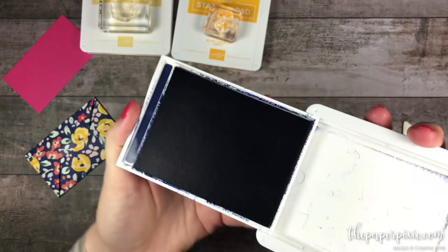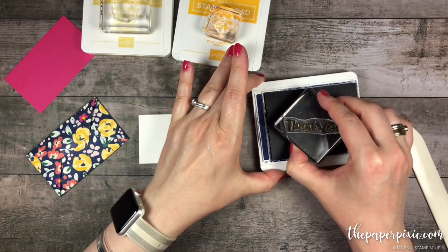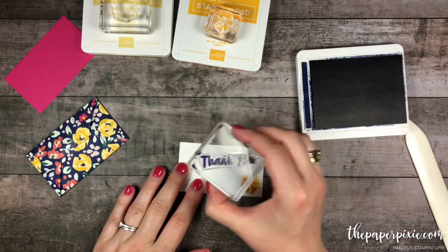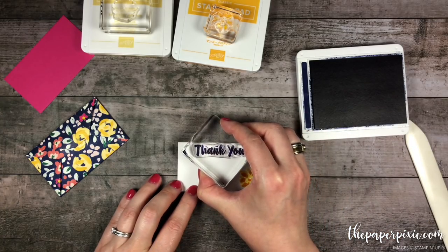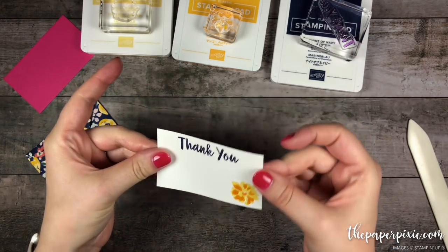And then using Knight of Navy, we're going to stamp the Thank You Sentiment. Super quick and easy to do.